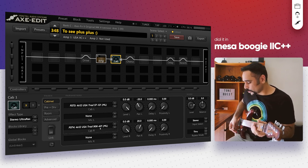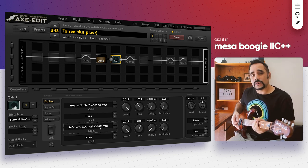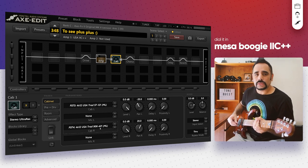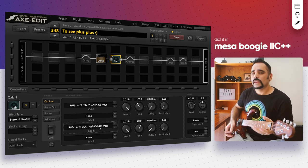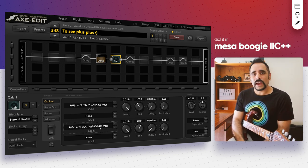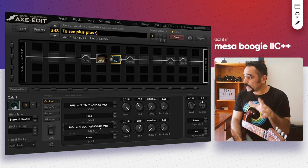I'm playing my Ernie Ball Music Man JP15, everything at 100% — tone, volume — on the bridge pickup. This is how it sounds at stock. It doesn't sound anywhere near like a Mesa Boogie Mark 2 C++ yet.